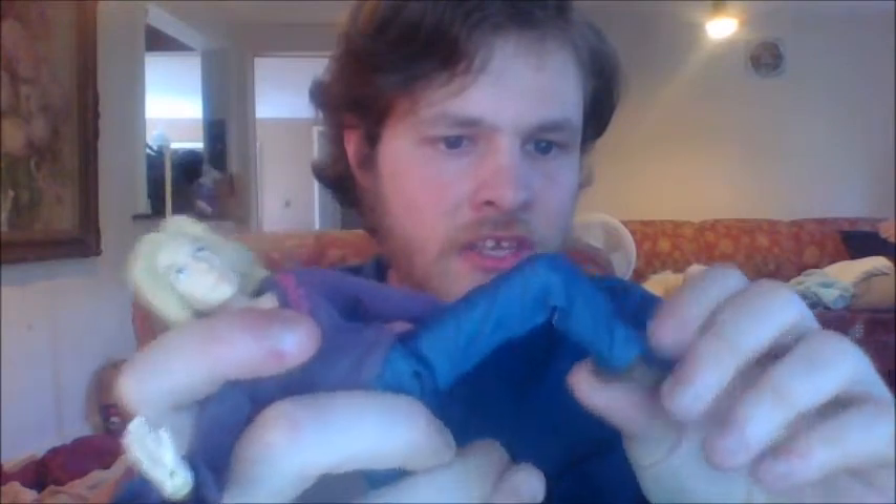She also has hinged hips, hinge knees, and hinge ankles — so lots of articulation and you can get her into some pretty cool poses.